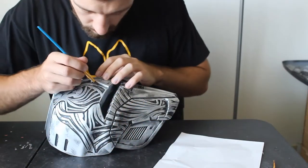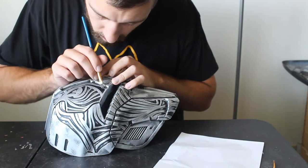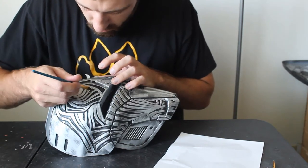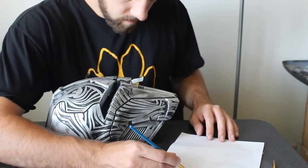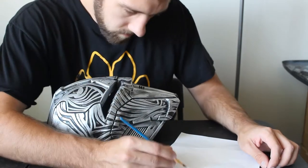Hello to newcomers and welcome back, lovely subscribers. This is Big Baby Props and I'm the Big Baby. Here we are, episode two of the Sith Acolyte armor tutorial. In the last episode we sanded and smoothed out the armor to prepare it for painting, and in this episode that's exactly what we're gonna do.